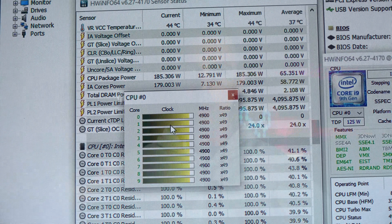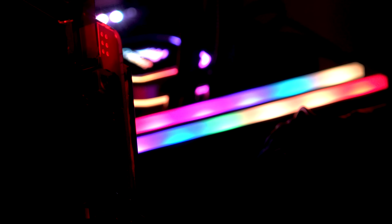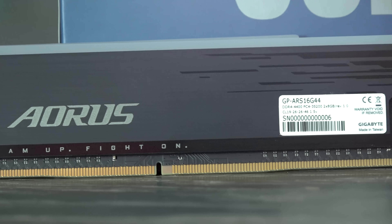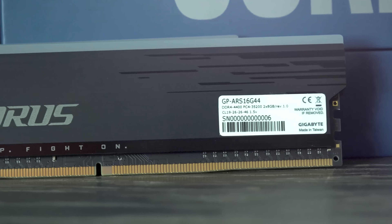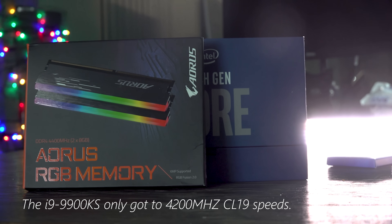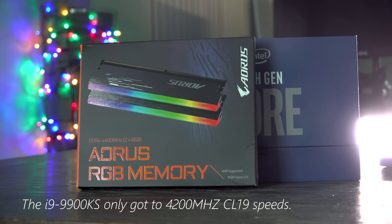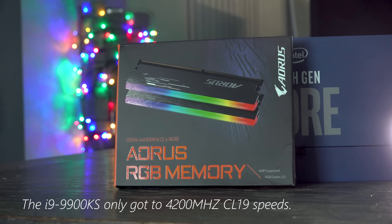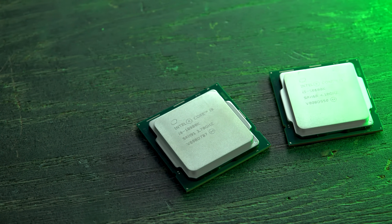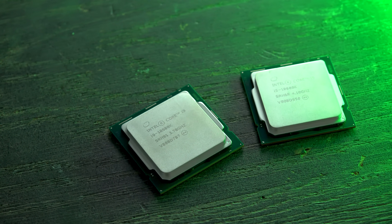We've got 4.4GHz XMP memory from Aorus running at 1.5 volts — aggressively clocked. Interestingly, this memory wouldn't run properly on the 9900KS, but all other CPUs in today's comparison ran fine with it, suggesting the IMC on the latest 10th gen Intel chips is better than the 9900KS. AMD's 3950X also has a really good IMC on board.